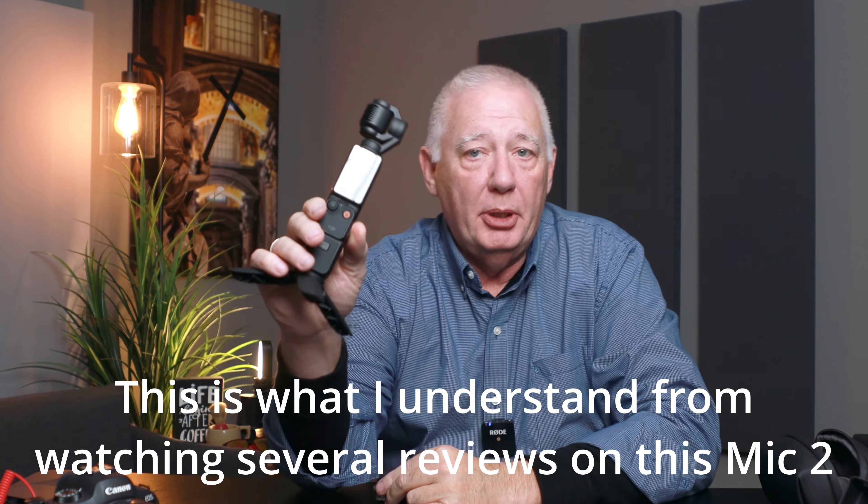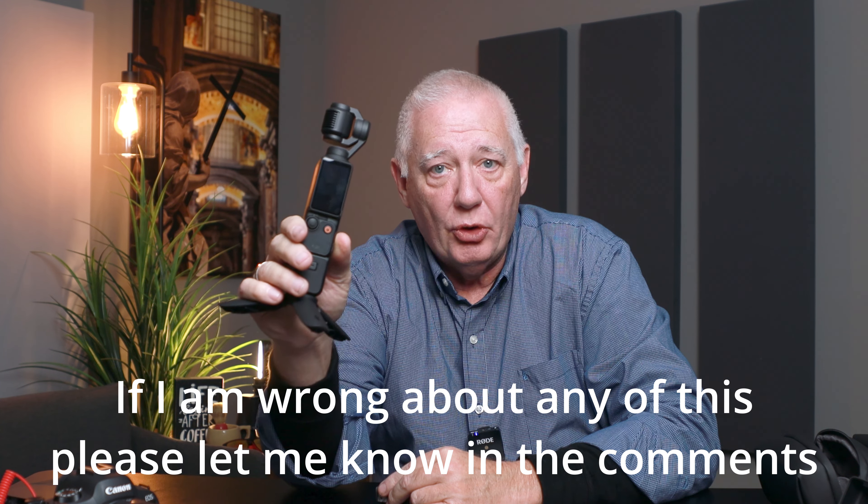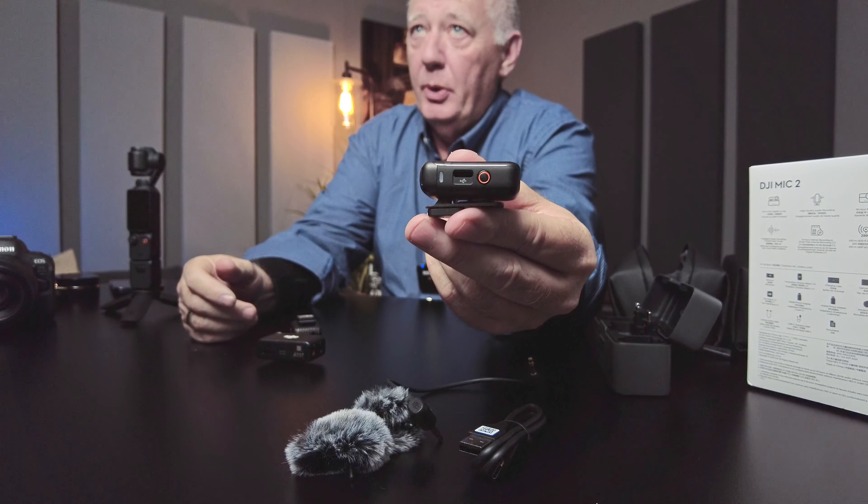What it does not do is record 32-bit float to the camera. All the files are saved on the camera — the video file, the audio track, everything. You pull the little microSD card out and put it in your computer just like any other card. But you can set it up to do a backup recording: the audio will record on the camera, and a backup file in 32-bit float will be recorded on the mic itself. It has its own USB-C plug, and if you're doing it in stereo you'll actually have two separate audio tracks.